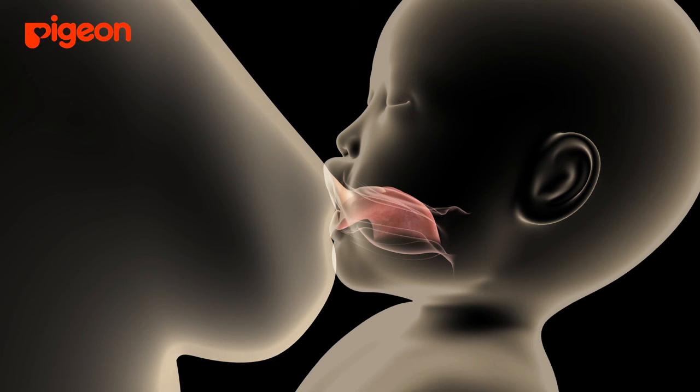The baby's tongue forms a U-shape and wraps around to enfold the nipple. When this happens, the baby's tongue starts to make an undulating motion.